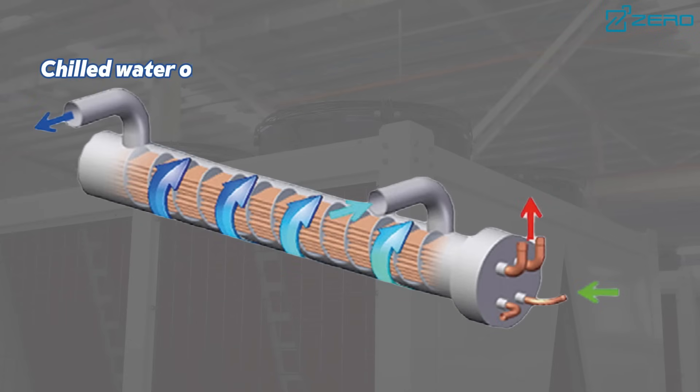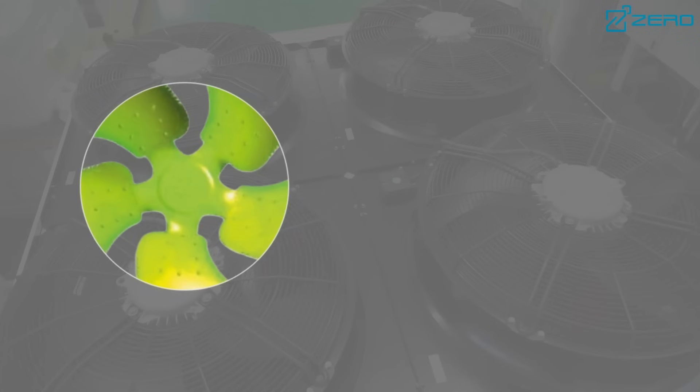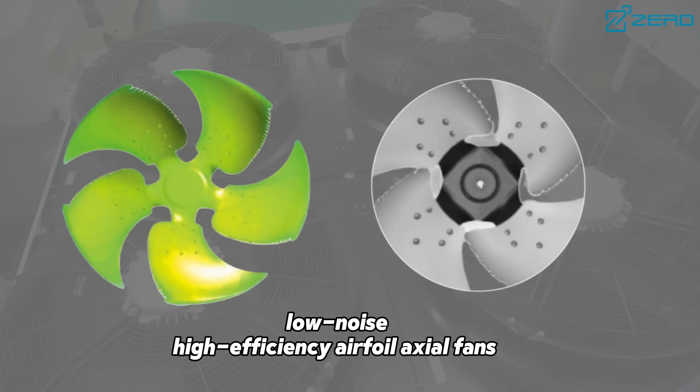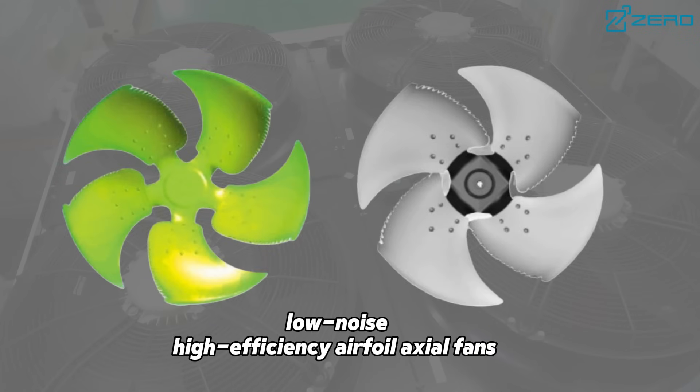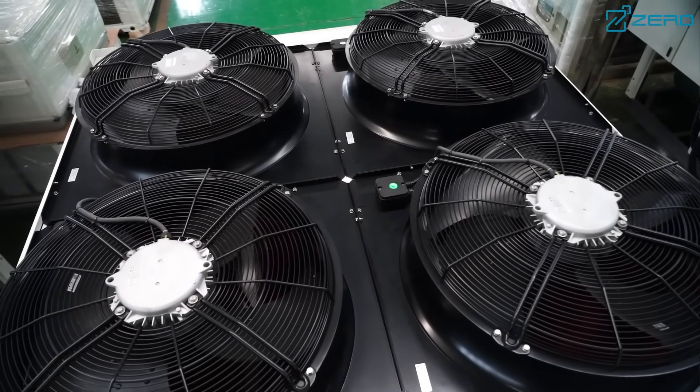In addition, the waterside shell and tube heat exchanger design reduces the possibility of water resistance and scaling, has lower water quality requirements, and has stronger anti-freeze capabilities. We also use low noise, high efficiency airfoil axial flow fans to reduce noise and improve energy efficiency.